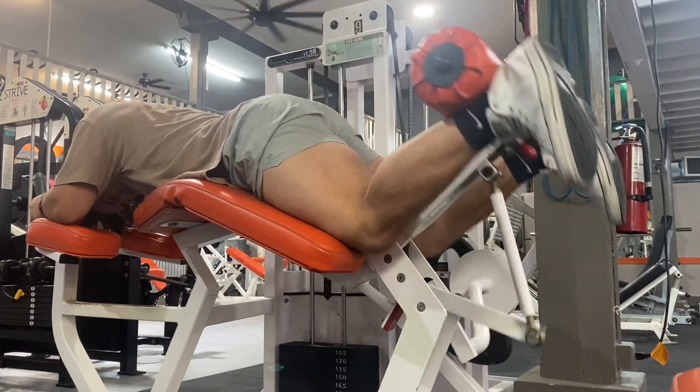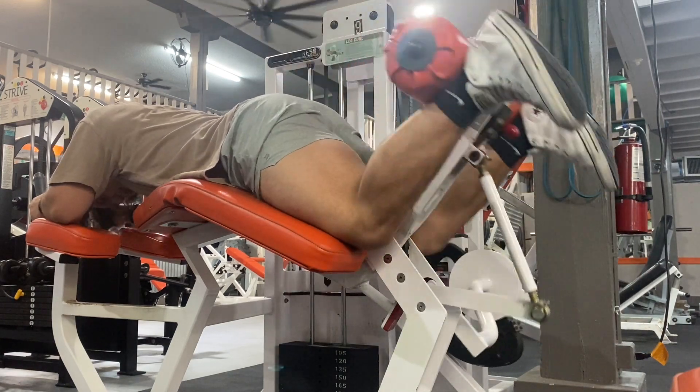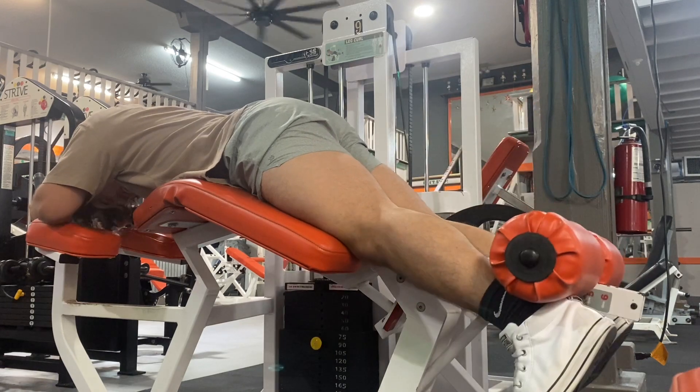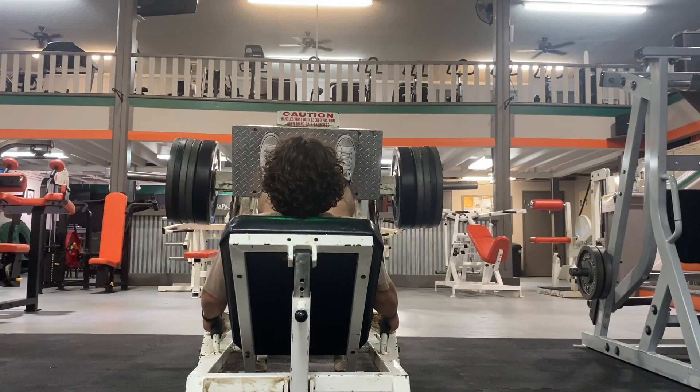I want to make sure I get ready for my next exercise, which is going to be a little heavier. I'm not going to go too heavy or too light, but I want a good weight that allows me to get a good amount of reps and keep the blood flowing.